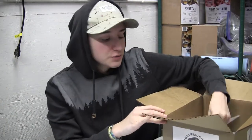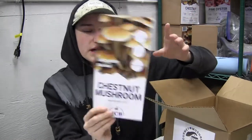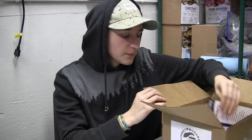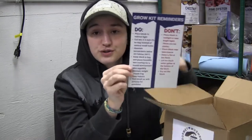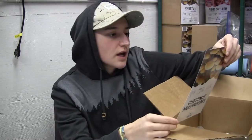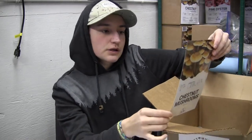As per usual we have the instruction manual, which has the details about the mushroom and the instructions on how to set it up. Then we have the do's and don'ts for those of us that don't read the instruction manual. Then we have our recipe card - this one is for a chestnut mushroom bourguignon which is absolutely delicious, I personally have tried it.